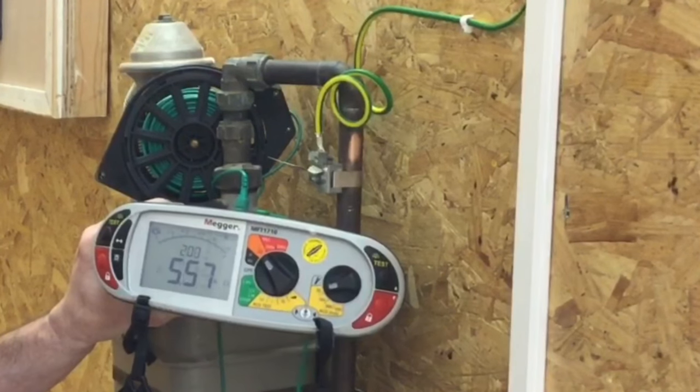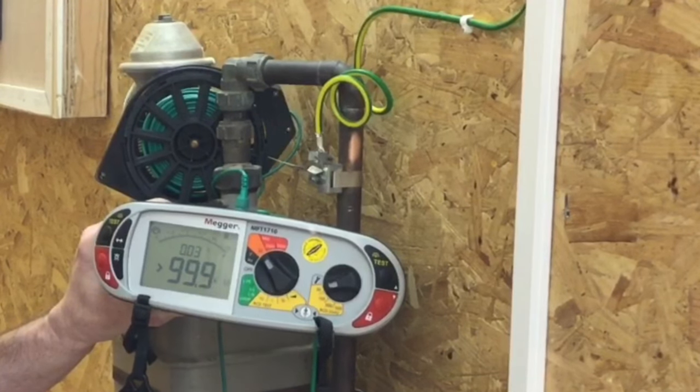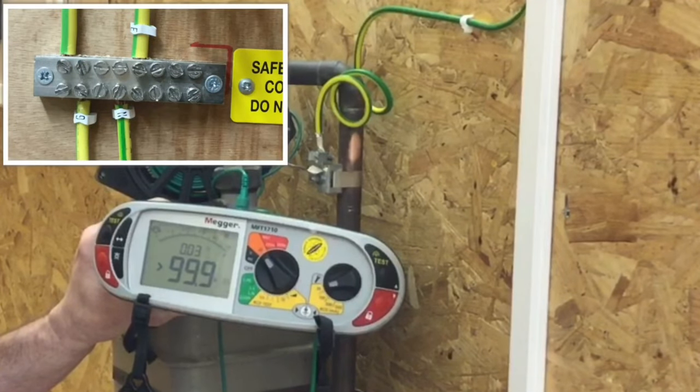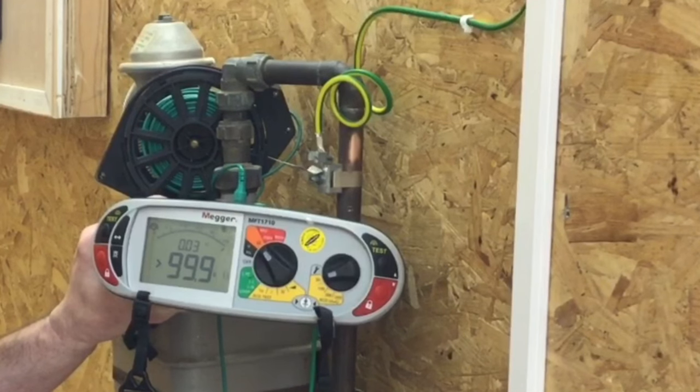The readings are below the maximum allowed of 0.05 ohms — I've proved the continuity of the protective bonding conductor. However, before I turn the installation back on I must confirm I've reconnected both the water and gas protective bonding conductors. I hope this video has been some help.